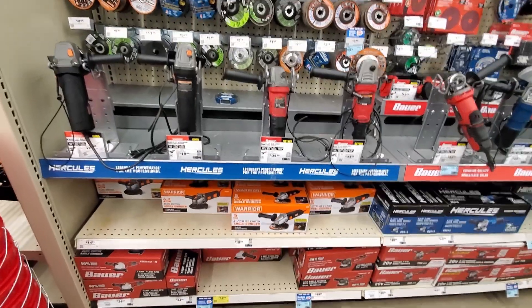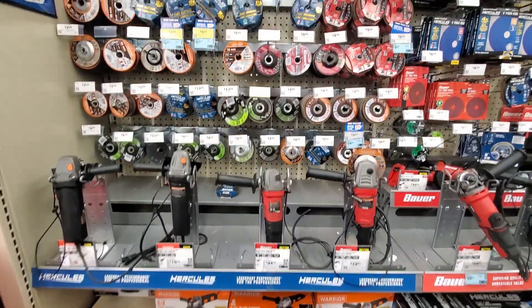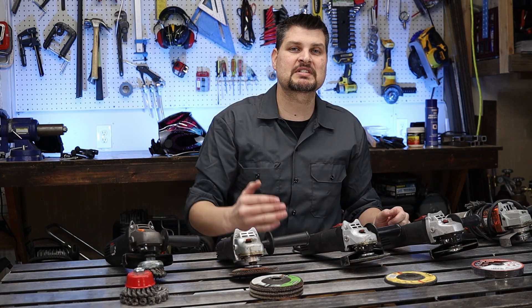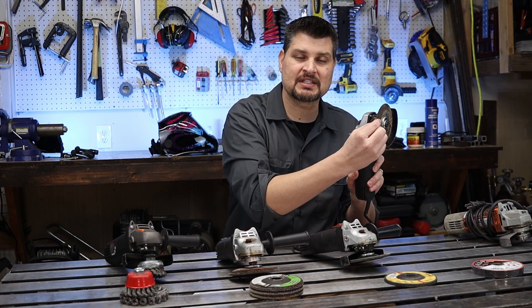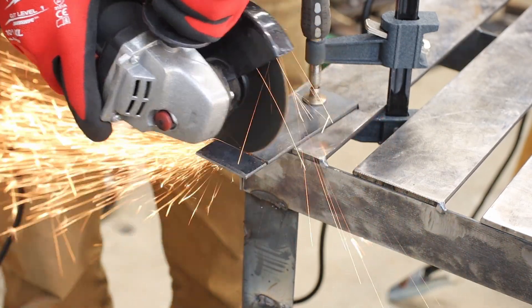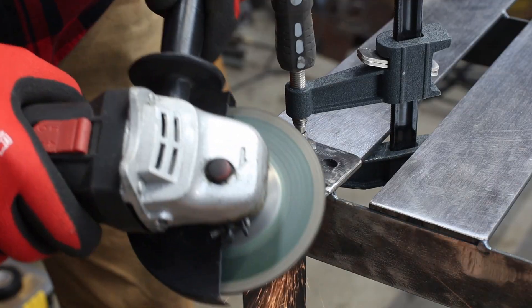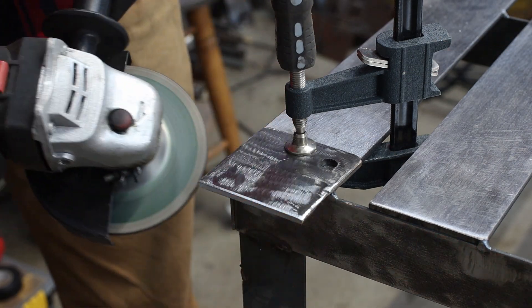These are all 4.5-inch angle grinders — a very common size — and I have a bunch of them because I don't like changing out the attachments. A must-have is at least one angle grinder with some cut-off discs, which allow you to actually cut your metal. I'd also pick up a grinder wheel, which takes out a lot of metal and cleans up those really ugly welds if you're just starting out, giving you another shot at it.